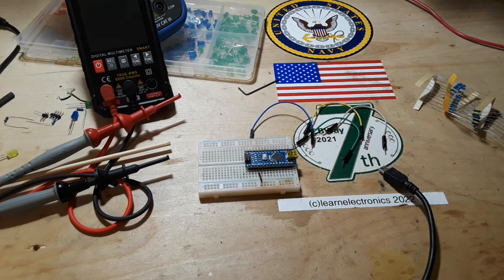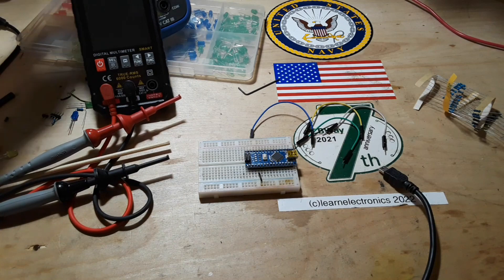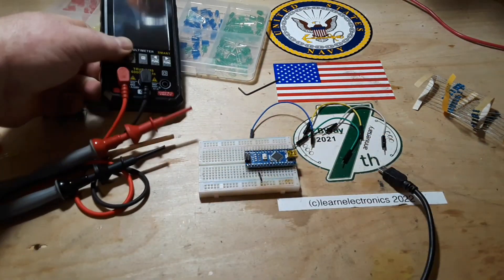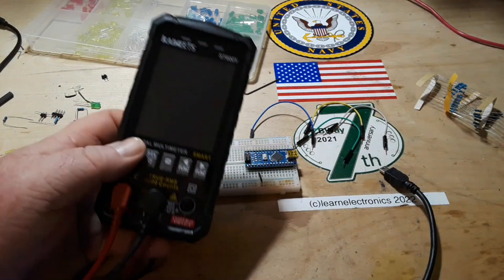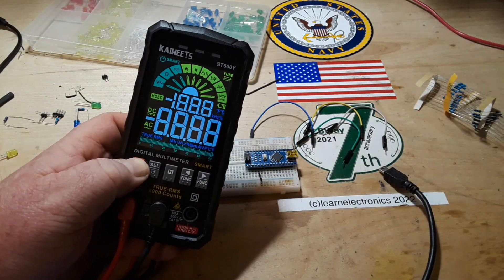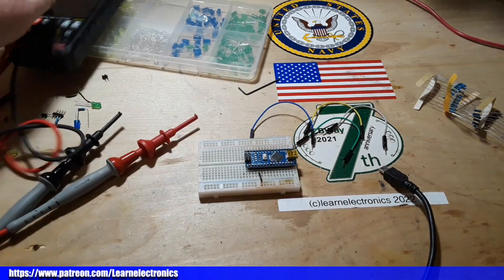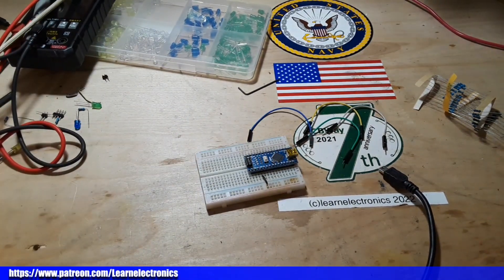Big thanks to all the patrons. If you're wondering why I didn't use my normal 01 meter for today — I like this meter as well as the 01, and this one just shows up better on camera. That's the only reason. All right guys, that's it. I'm out. Peace.